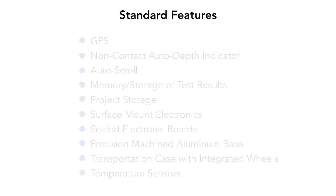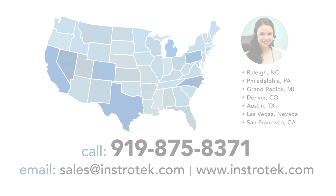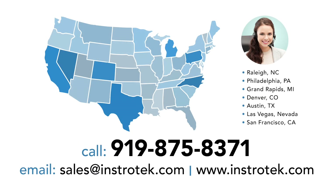Explore 2 also comes with these standard features. Need a quote, parts, service, or just have a question? Give us a call. Instratech has offices across the U.S. ready to serve you.